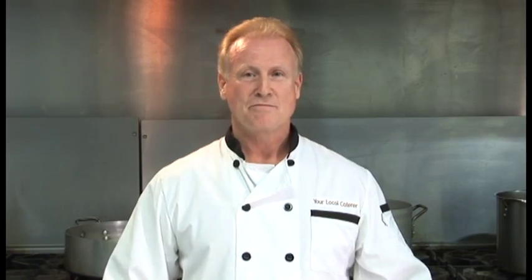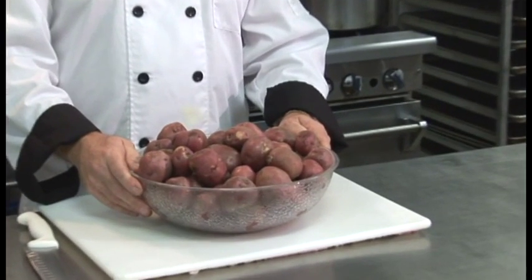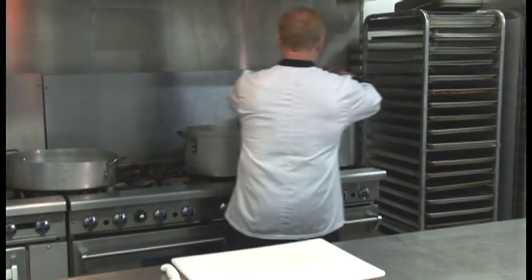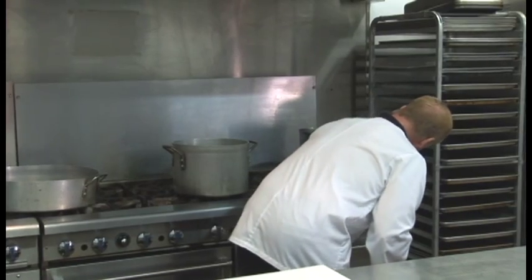Of course, timing is everything. We start with the part of your menu that takes the longest. Today's menu, that's going to be the mashed potatoes. I've chosen red potatoes today because I don't have to peel them — we can just mash them with the peels on. I also start with hot water from the tap so it takes less time to cook on the stove. We turn that on high so it can start cooking as fast as possible.